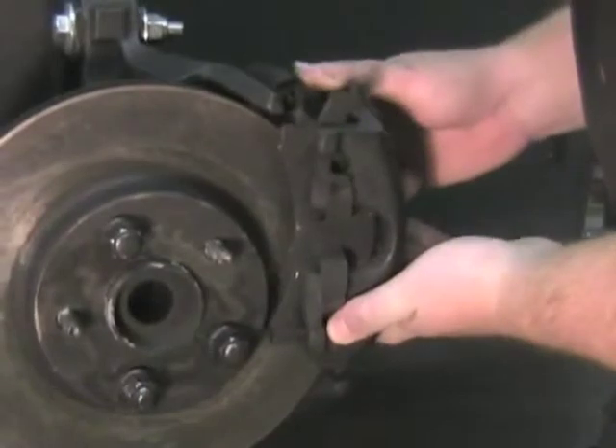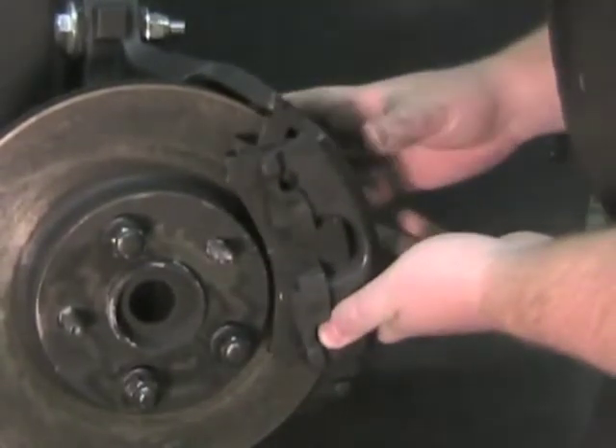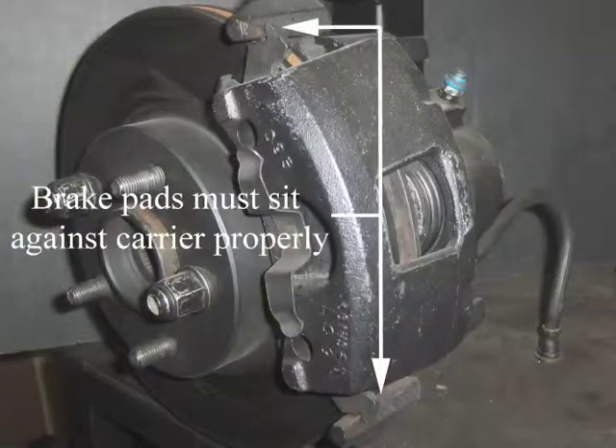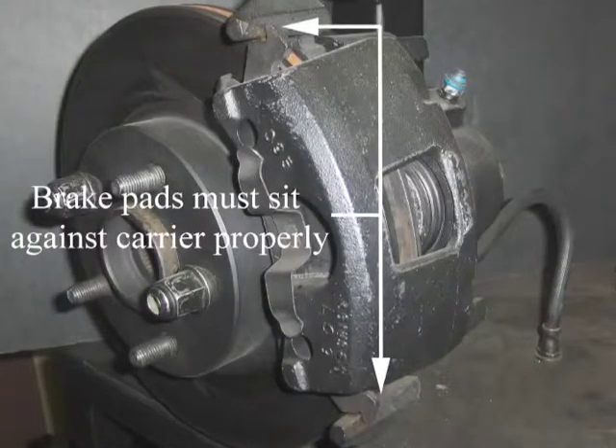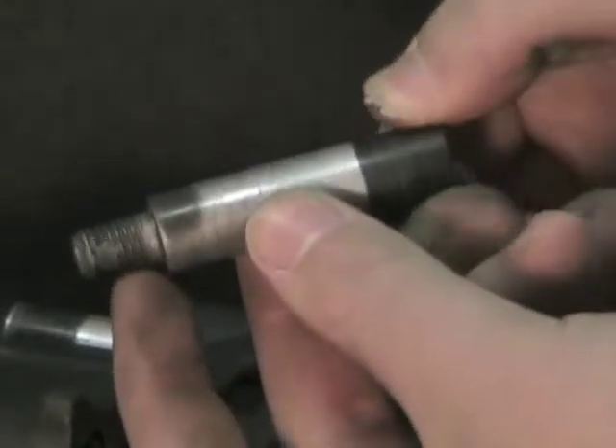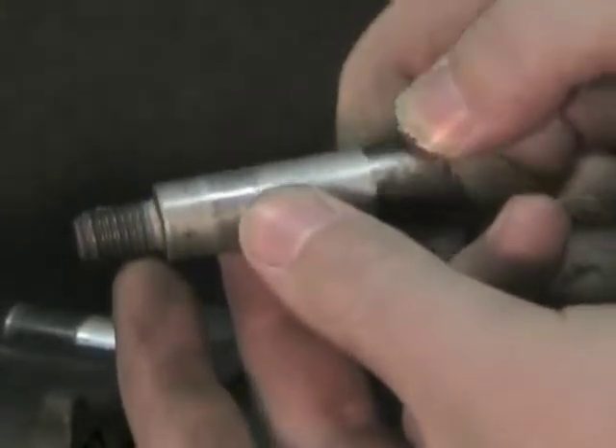Install the brake caliper assembly onto the hanger, making sure the pads are attached to the carrier properly. Inspect the brake pin bolts for rust or pitting, and replace if any damage is found to prevent the caliper from sticking.